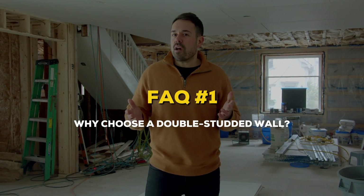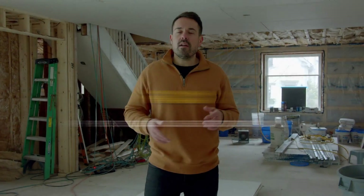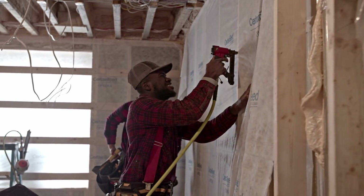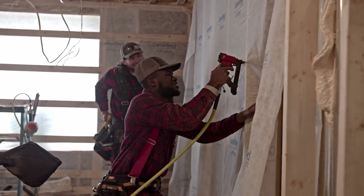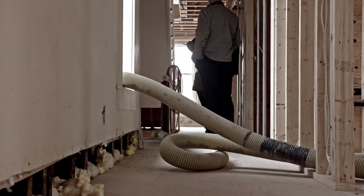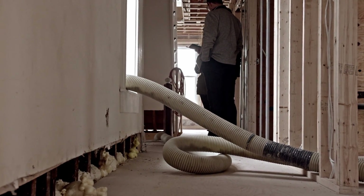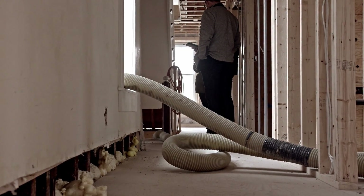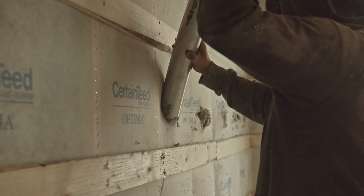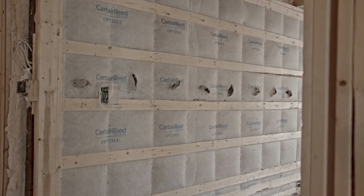So why choose a double studded wall? A double studded wall has two stud-framed walls, allowing for an extra thick wall cavity that can be filled with insulation. The main advantage of this design is that the exterior and interior frames are separated by a layer of insulation, eliminating unnecessary thermal bridging or heat transfer. This means a more comfortable and energy efficient home.